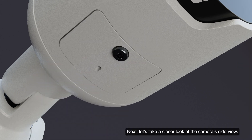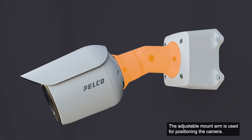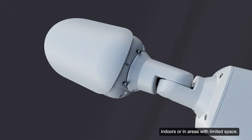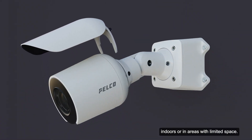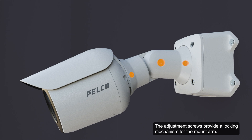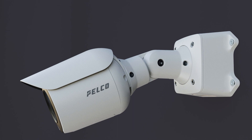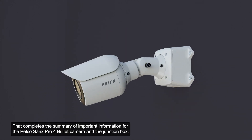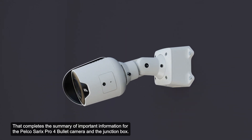Let's take a closer look at the camera's side view. The adjustable mount arm is used for positioning the camera. The sun shroud should only be removed when the camera is installed indoors or in areas with limited space. The adjustment screws provide a locking mechanism for the mount arm. That completes the summary of important information for the Pelco Cerex Pro4 Bullet Camera and the junction box.